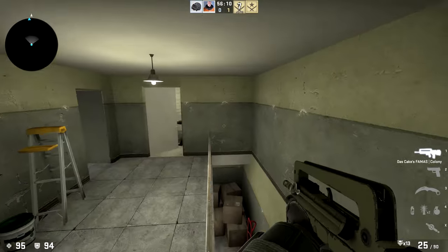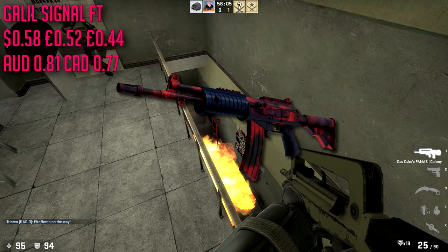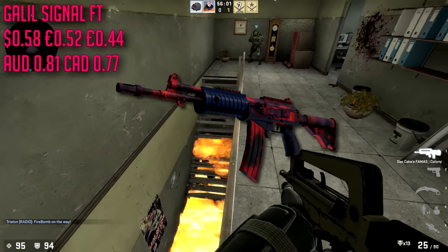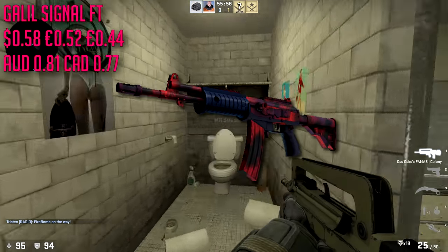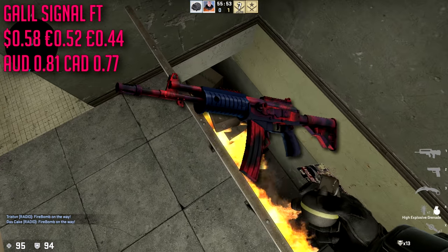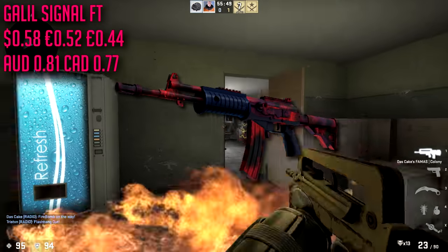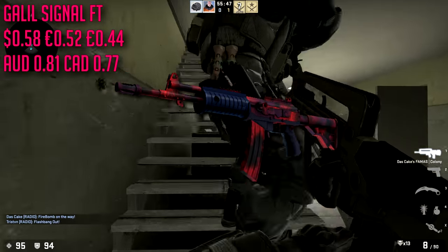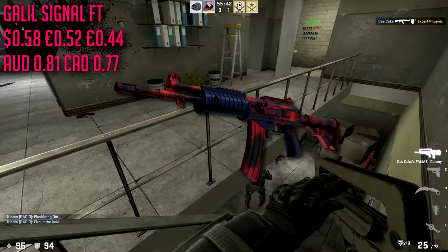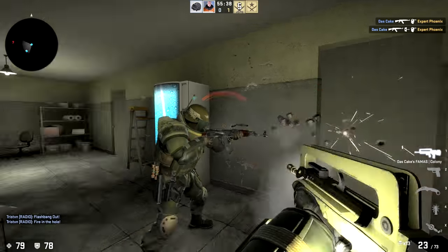For the Galil we're going with the Signal in field-tested condition, which is only going to cost about $0.58. This is technically red — it might be a reddish pink or pinkish red, whatever you want to call it — but it's pretty beautiful. There are some other red Galil skins for cheap, but I like this one, maybe because it's refreshing compared to the ones I've seen a million times.